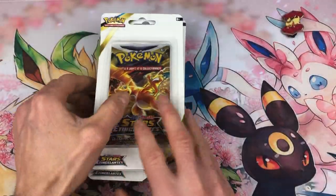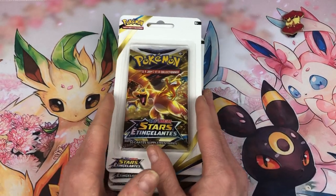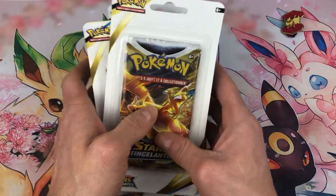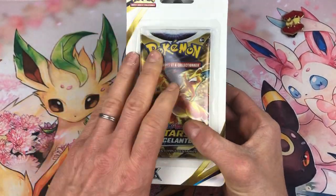J'ai pris quand même des packs, des boosters individuels, sachant que je collectionne du scellé. C'est vraiment pour ma collection de scellés. Je ne pense pas faire d'ouverture de boosters individuels.